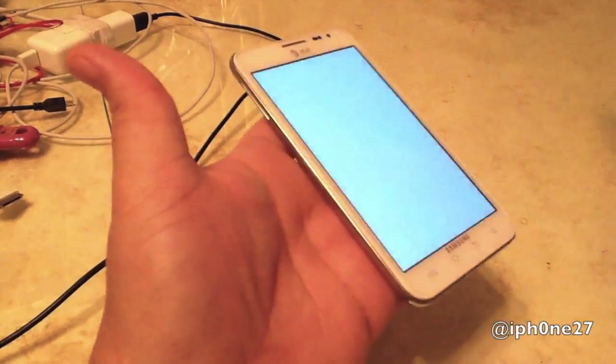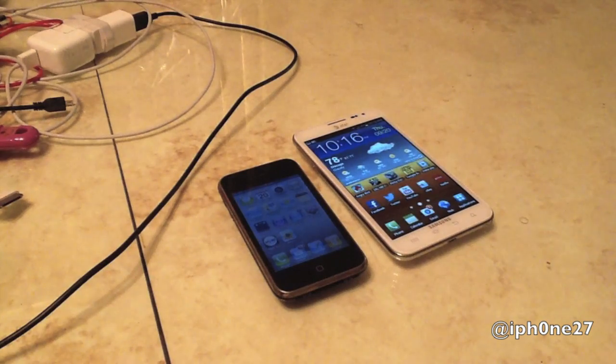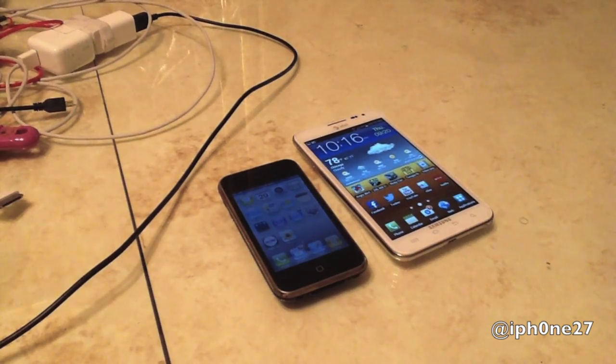That's how you do a screenshot on the Samsung Galaxy Note versus the iPhone. Thanks for watching, see you in the next video.